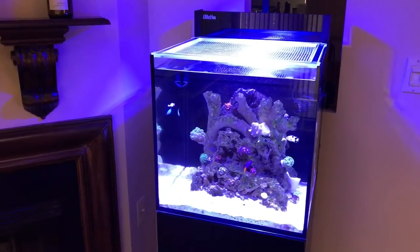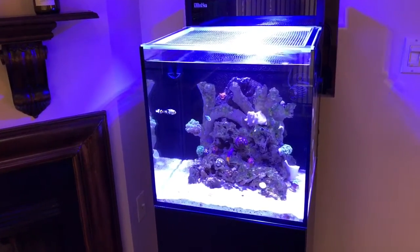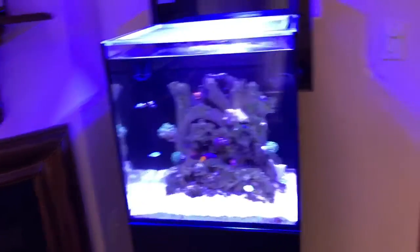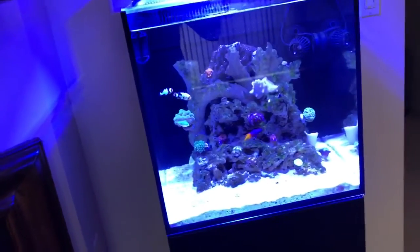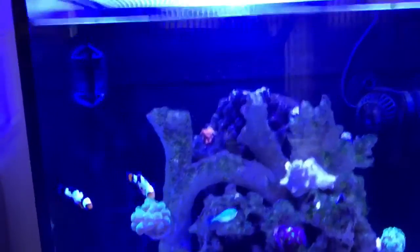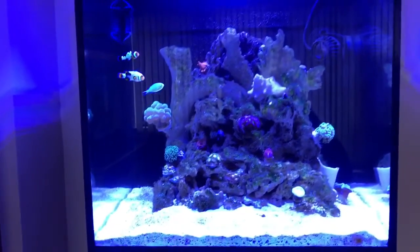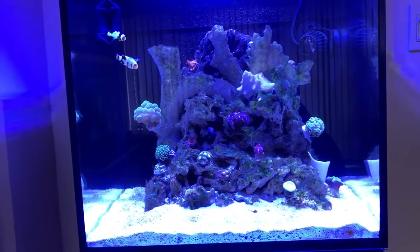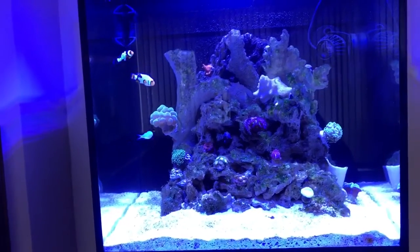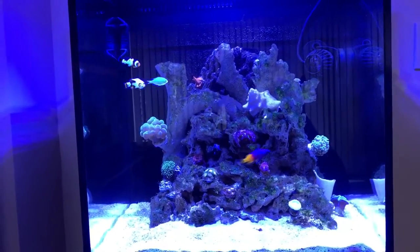My yellow watchman goby — I don't know if he died or not, but I can't find him anymore. He's really small, so maybe he's inside the rocks hiding, or maybe he jumped. I didn't find him on the filters either, I didn't find him dead. I just hope he's still in there.